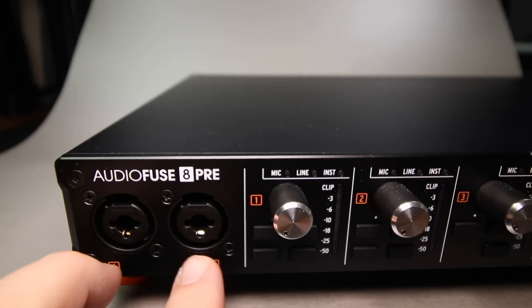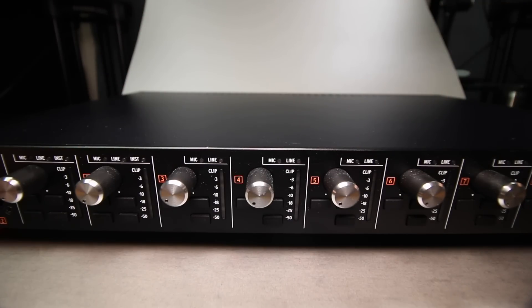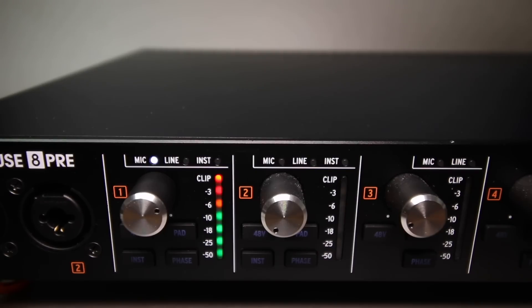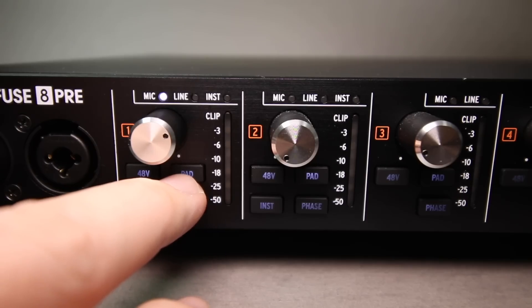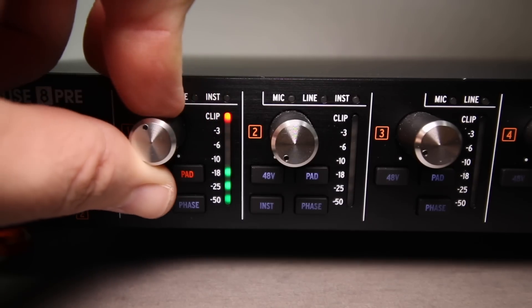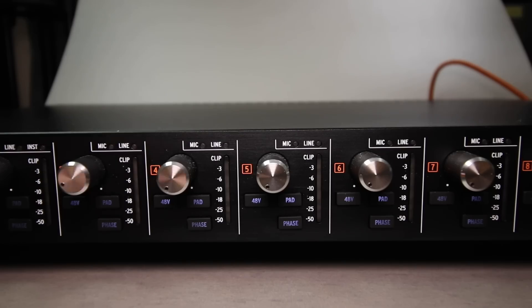Channel one and two are the only two channels that accept instrument level inputs. You'll find controls for all eight input channels — channels one and two have a source indicator light to let you know whether it's a mic, line, or instrument level input. You'll find the gain dial, a meter from negative 50 dB up to zero dB, a 48-volt phantom power on/off button per channel, a pad button, and when on the microphone setting you can hold the pad button to boost the gain on that channel, indicated by a red light. There's also a phase invert button and an instrument button on channels one and two.